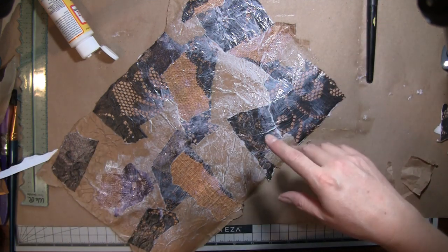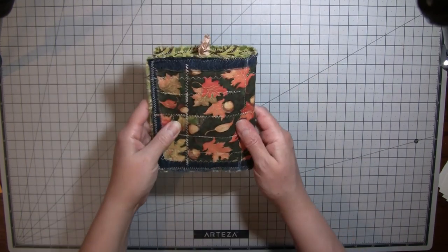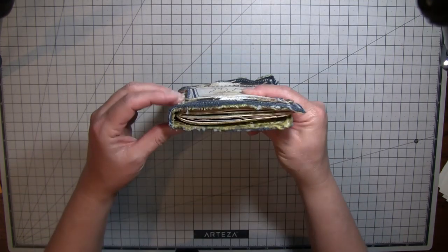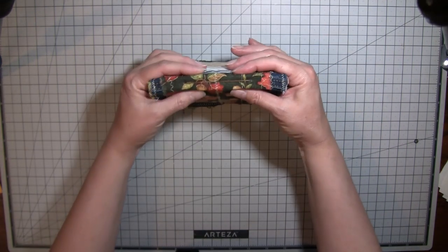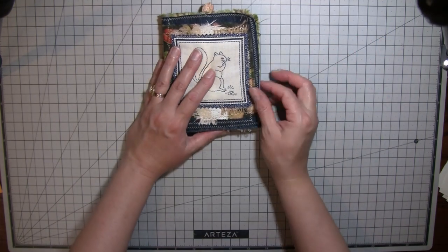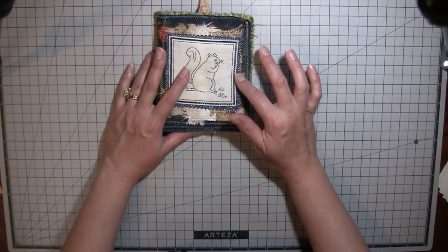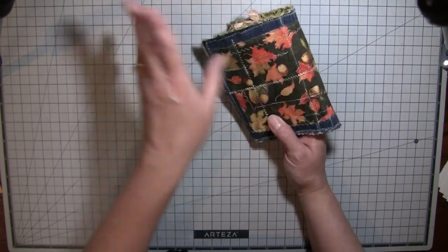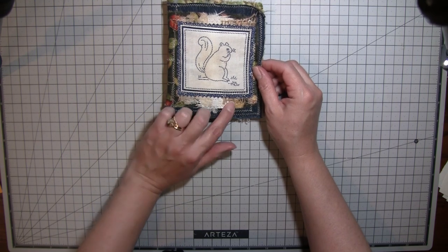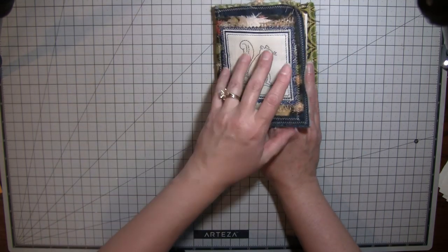Hi everybody, I'm back. This is my little squirrel journal — it measures four and a half by six, just a little guy, more for fun. I've really been wanting to do something with these squares because I just think they're so cute. I used a piece of denim and I like to use the piece with the seam that goes down the leg — it gives a neat little spine for your book. The cover is just different fabric that I've stitched all over to add some interest, kind of a quilting effect.